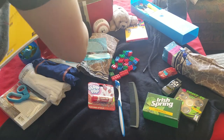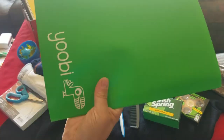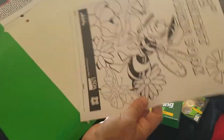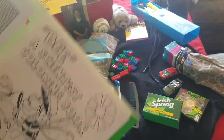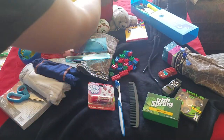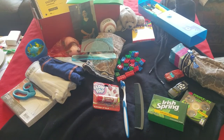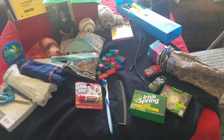He also has a college-ruled notebook. In the bottom there's a folder, and inside the folder there's a maze book, a smelly book, a coloring book, and some stickers in there too. So that's what I have here for this 10 to 14 year old boy. If you have any comments or questions, feel free to leave them below. Thank you for watching.